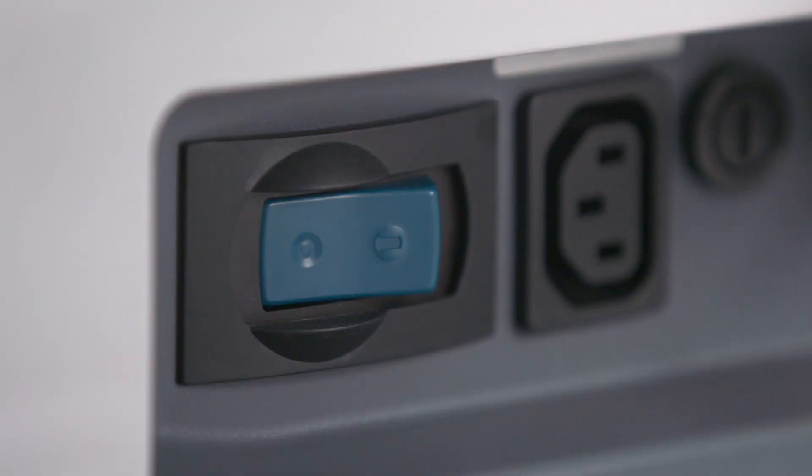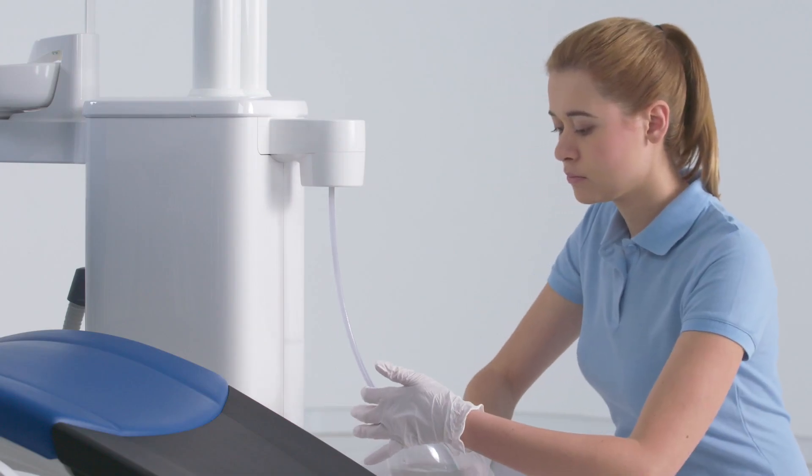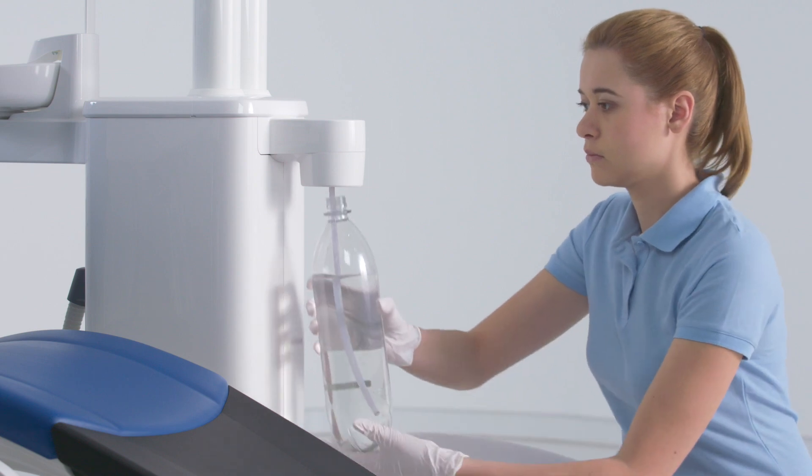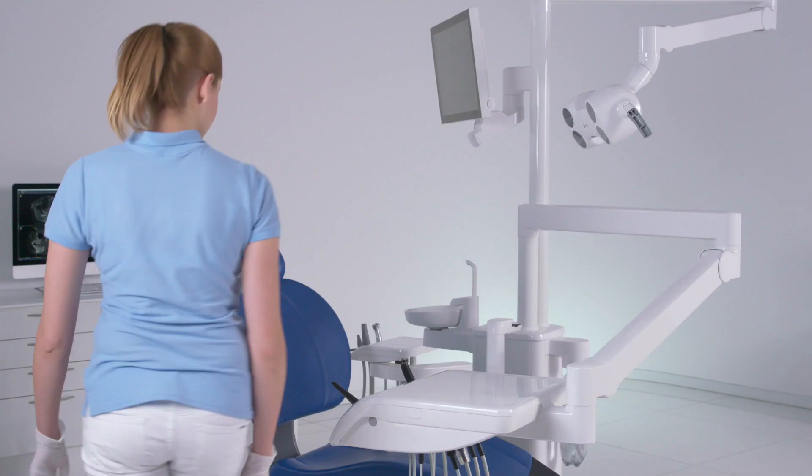Switch your treatment center on at the power switch at the start of the working day. Fill the fresh water bottle with a mixture of water and Dentosept S at a ratio of 100 to 1.